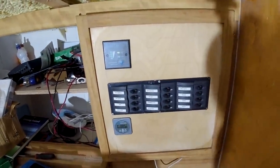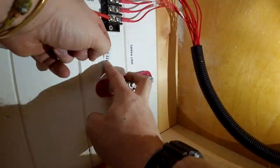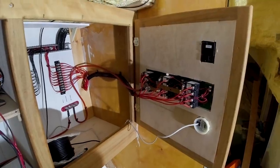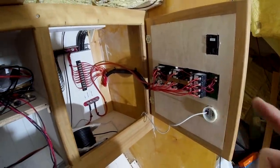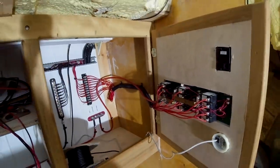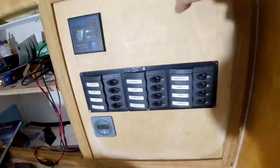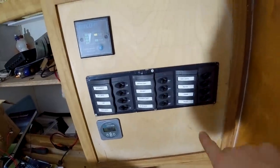The wiring is pretty much done now. Everything is connected - we have 12 volts at the distribution block and the distribution panel is powered as well. Now it's just a case of testing the cabin lights, which I haven't tested yet, so I'm a little bit nervous. Let's just go for it.